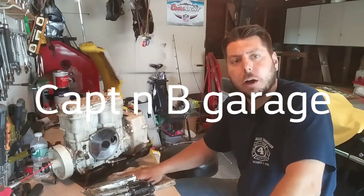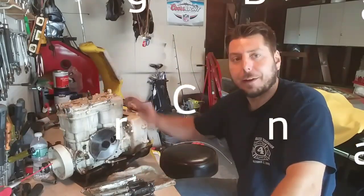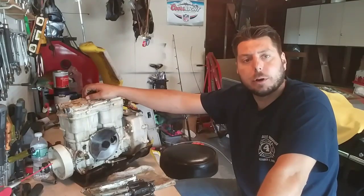Welcome to Captain B Garage. Today we're going to talk about how a Sea-Doo two-stroke engine works.